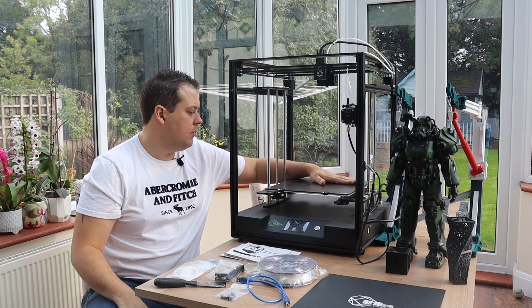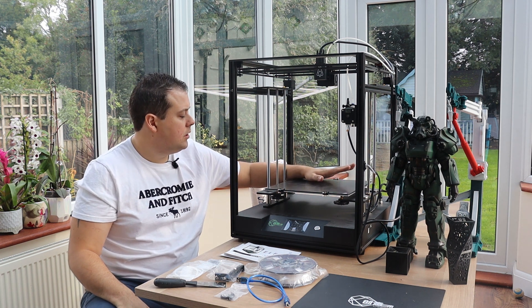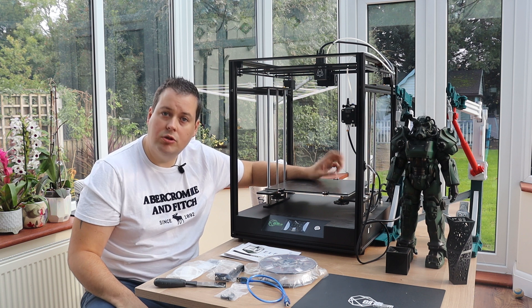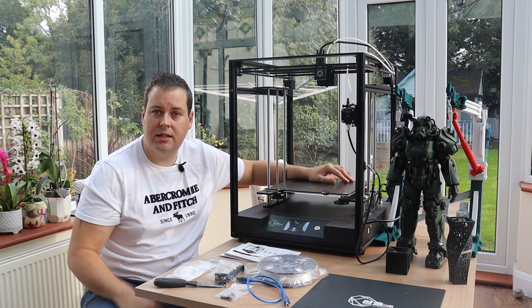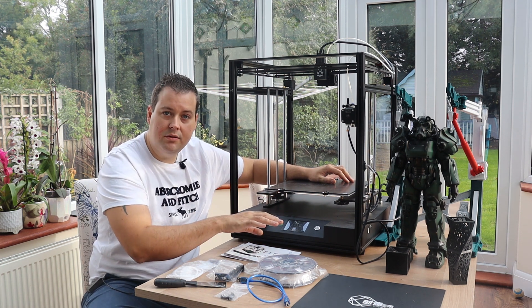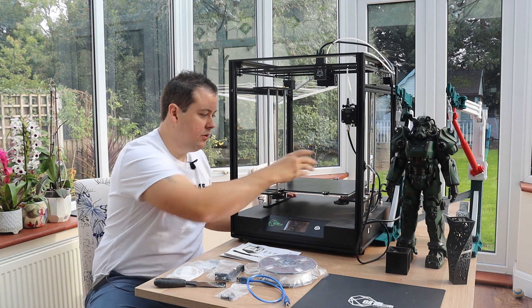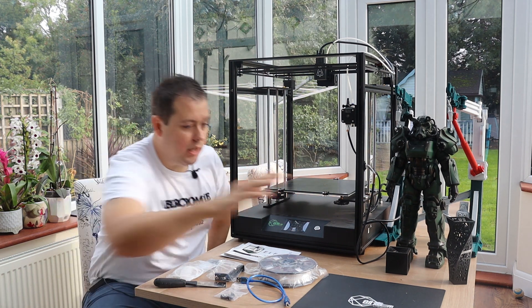I use a little bit of hairspray as a releasing agent. One thing I would say is that if you have a power cut, or if you're someone who pauses their print overnight and the bed cools down, your print will come off this build plate — when it cools down you literally just lift things straight off.